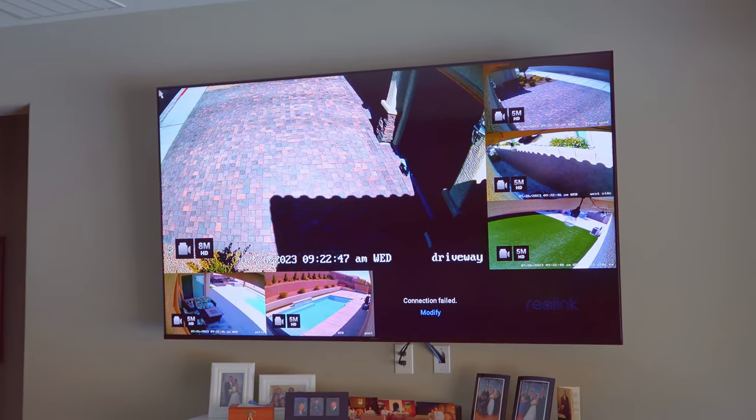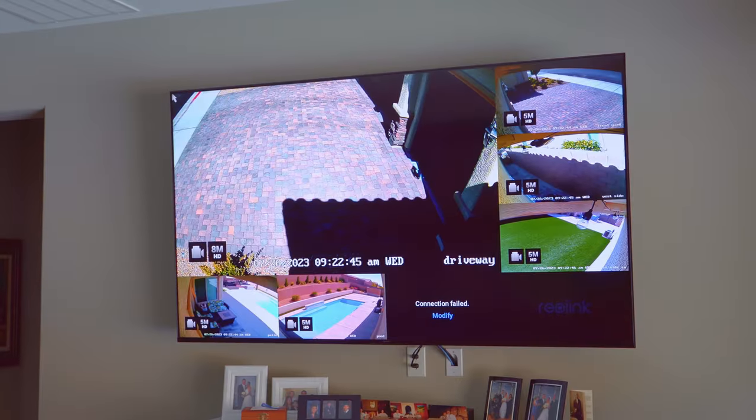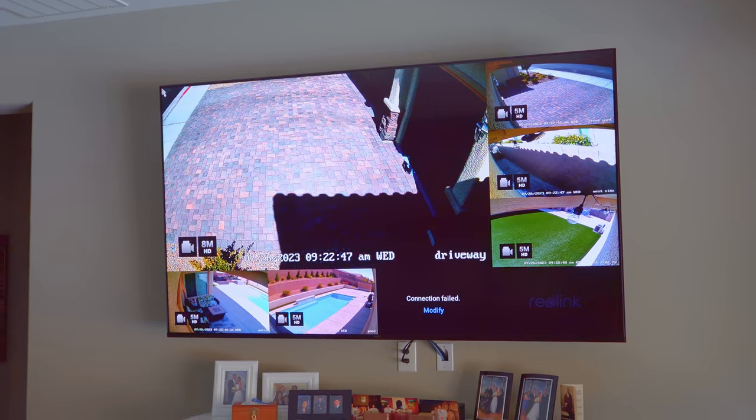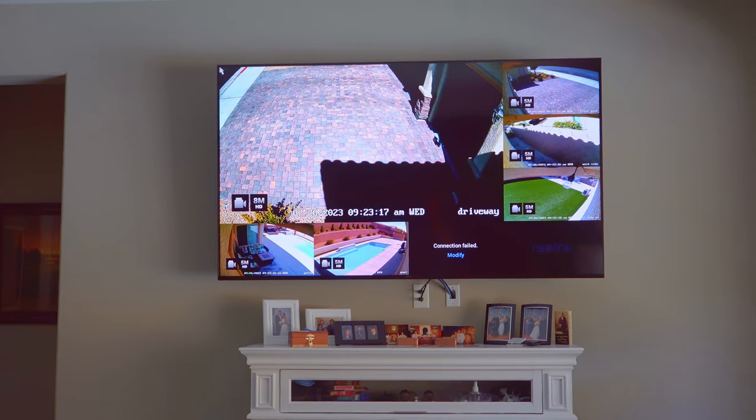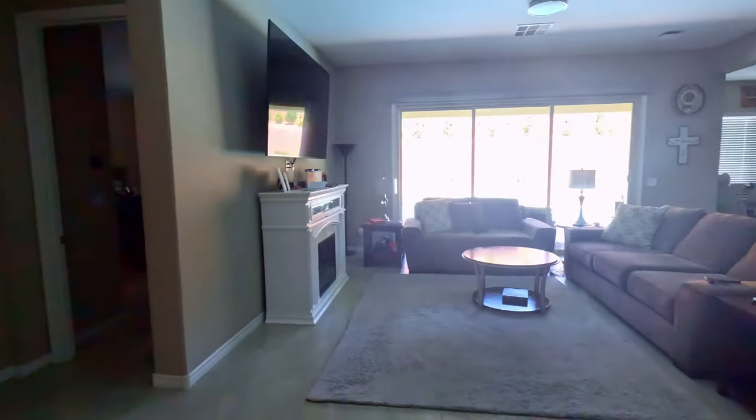Okay, this is our view from the living room. It looks beautiful — it's crystal clear, it's 1080p. There's no way you could tell this is running over CAT5e. If I had to guess, I would say this is HDMI to HDMI. So if you have the same situation where you need to watch your monitors from a recording device, this is the way to do it.